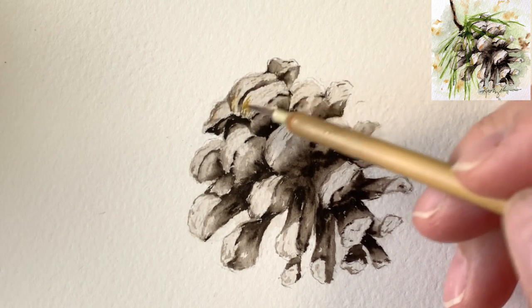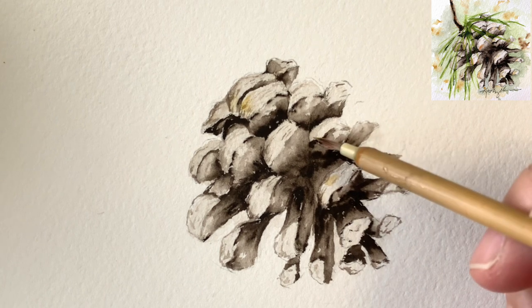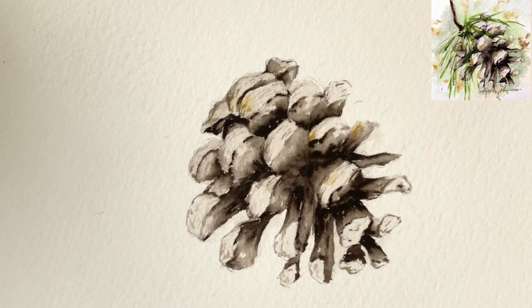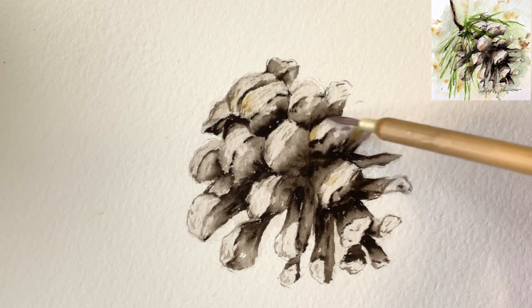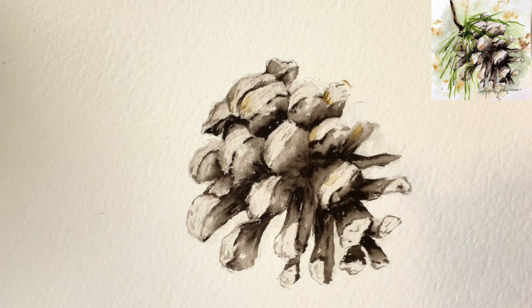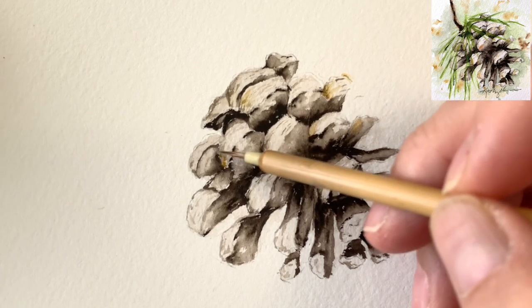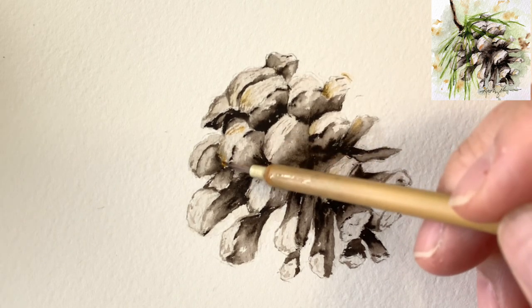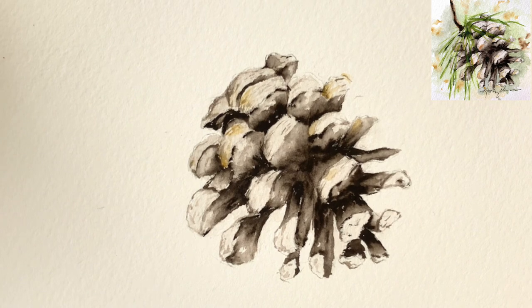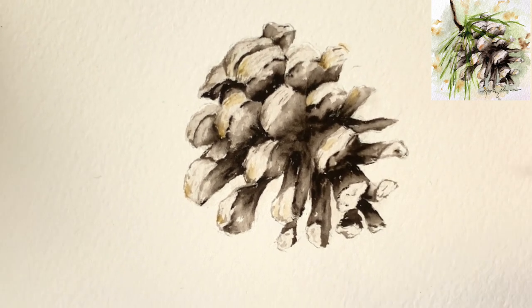You can see the color coming into the pinecone. You can do it not only on the light part — but why I'm doing it on the light part is because it's receiving the sun. Just dab a little bit of pigment here and there. You can do that on the underside too. Now I'm going to put just a little bit of quinacridone burnt orange on it just to make it even more colorful. We used mostly monochromatic sepia, but I think we can make it a little bit more colorful and cheerful.